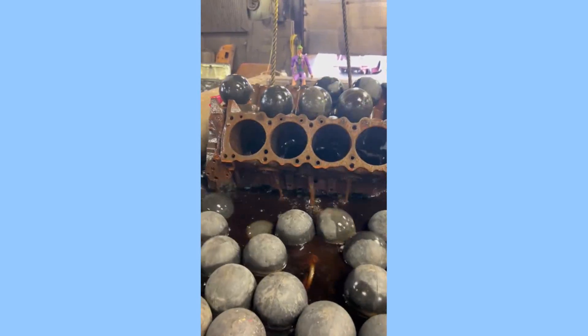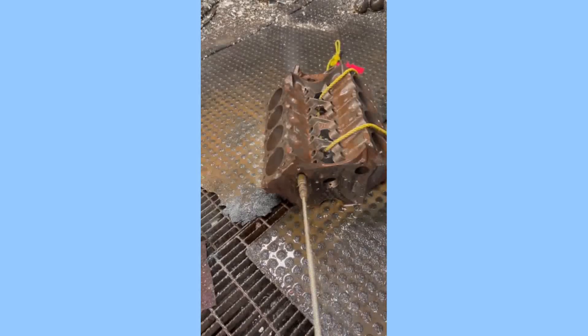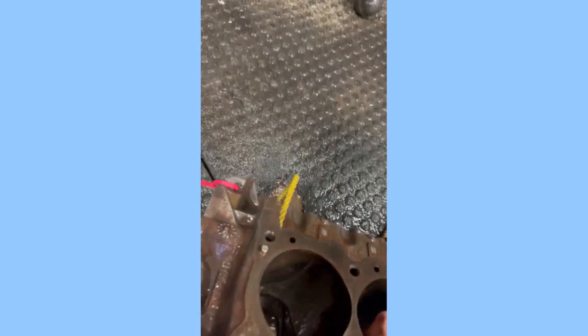Safety Precautions: When acid dipping an engine block, it is important to wear safety glasses, gloves, and a respirator. You should also work in a well-ventilated area. The acid can be harmful if it comes into contact with your skin or eyes, and it can also produce harmful fumes.